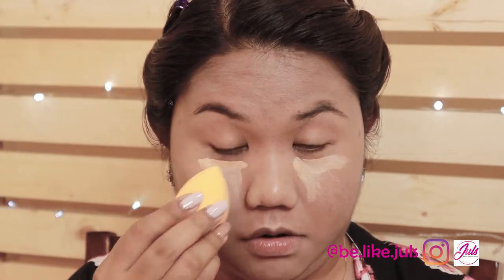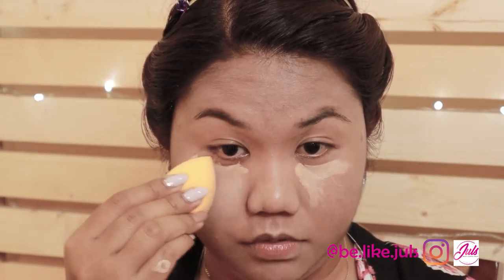For concealer, I'm going to use the Maybelline Fit Me. This is for your eye bags — just put it like this on your concealer for your eye bags so it's not as noticeable. Then blend it with the Beauty Blender.